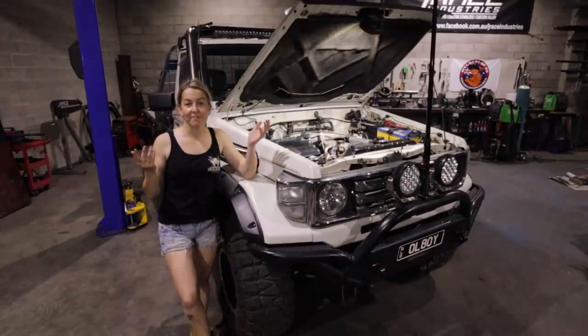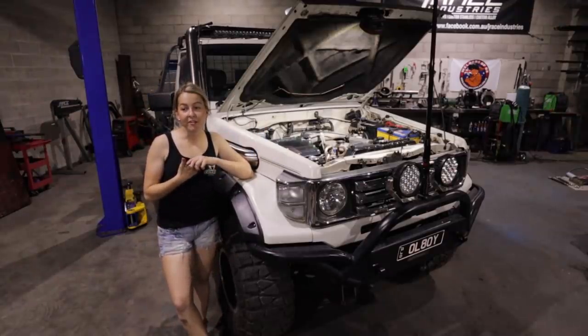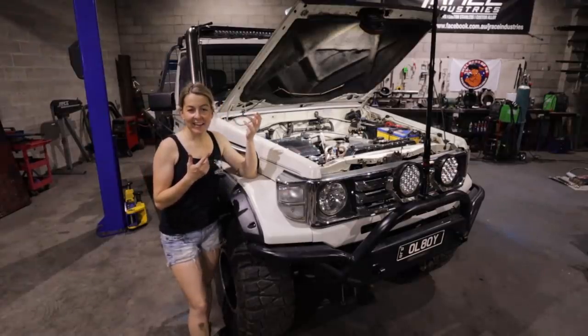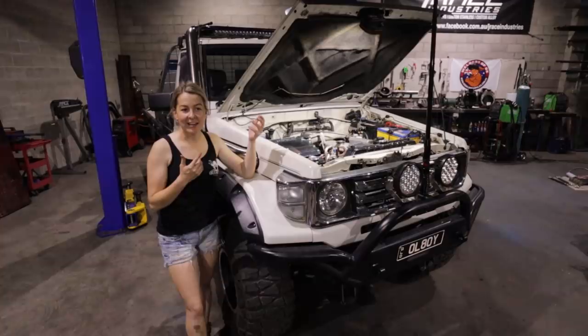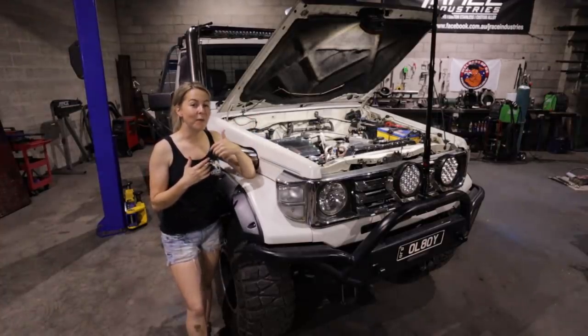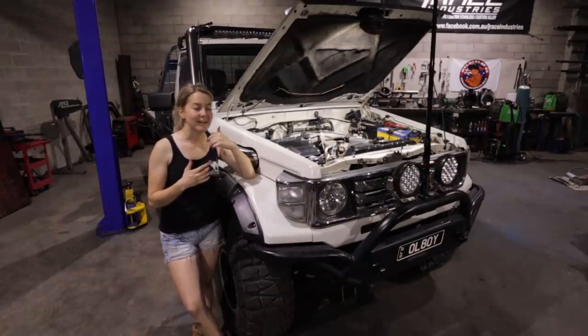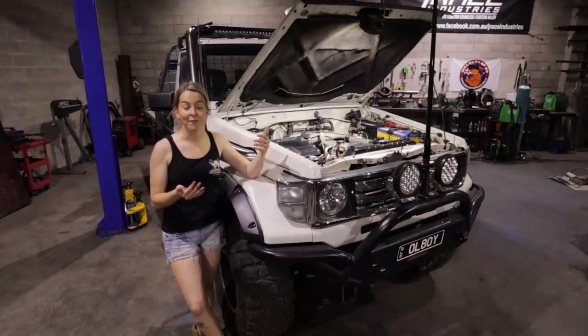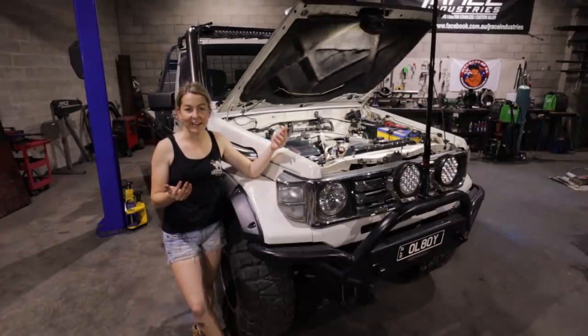So that was a fairly straightforward mod — probably should have done it seven years ago. I think it's a handy thing to have, and I know when you get your first four-wheel drive it's exciting to do all the cool mods, but sometimes it's best to do mods that are going to save you money in the long run, especially if you plan on having the car for a decent period of time, which I always had.